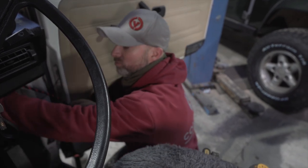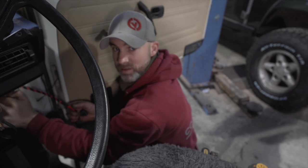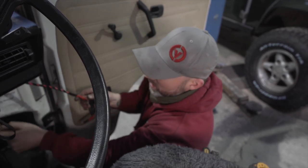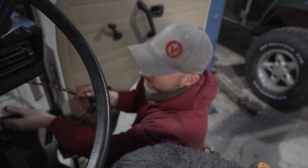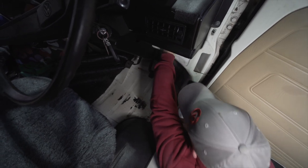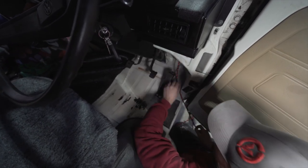I'm going to run the lead behind this cross member down here — you'll know this cross member because it's probably got your vehicle information sticker on it. I'm going to run the lead behind that and then underneath the cab mat.